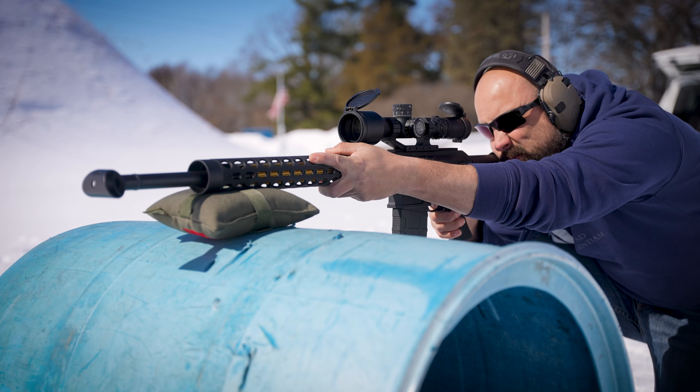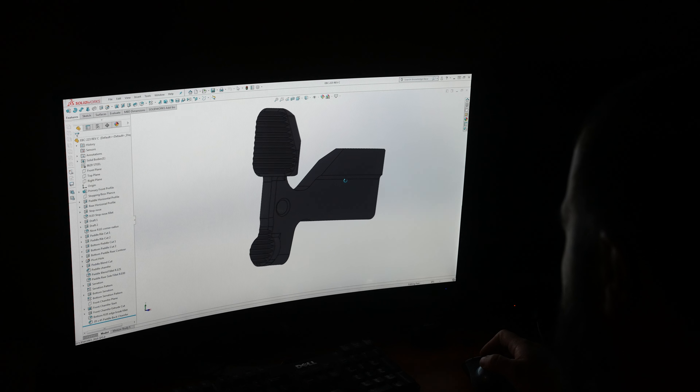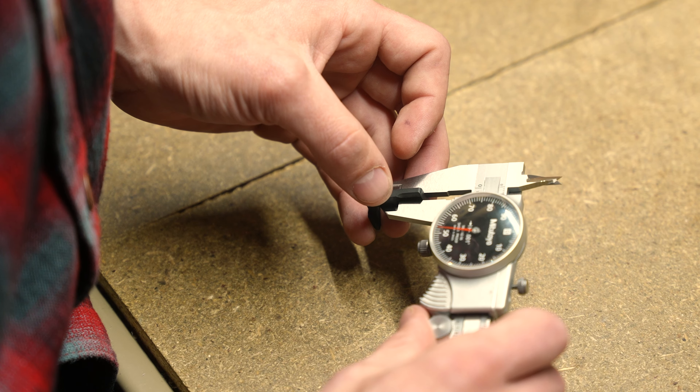That's a bonus for any shooter, but especially for ladies and juniors with smaller hands who can appreciate the greater ease of use. Manufactured from durable 8620 billet steel, the Enhanced Bolt Catch is machined to a tighter tolerance than mil-spec for a more refined receiver fit with no wobble.